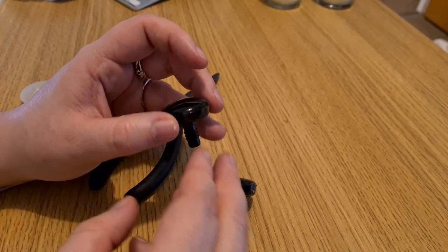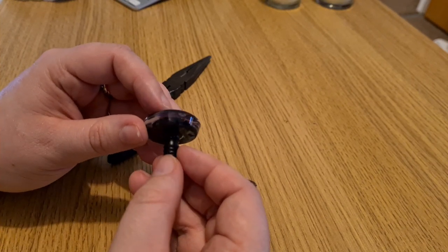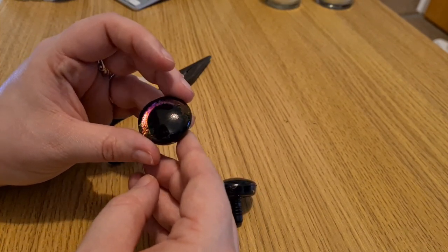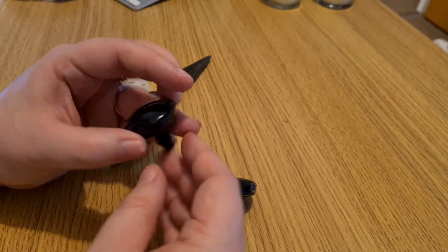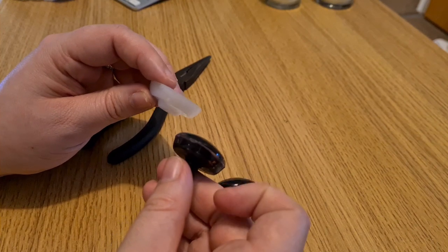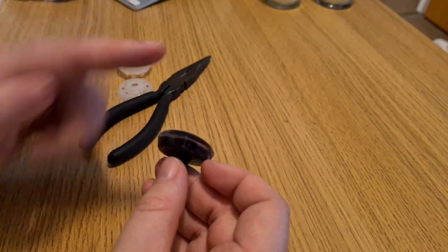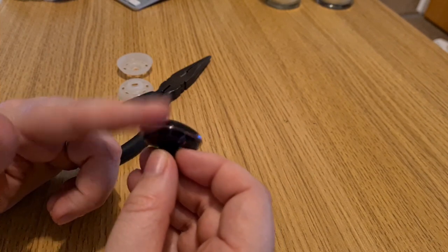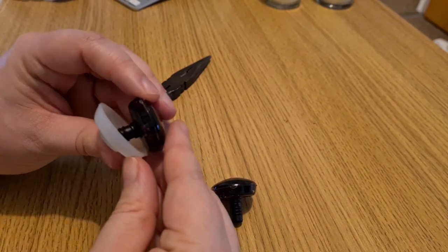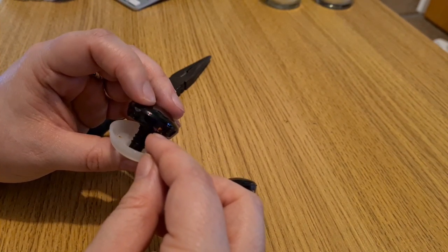Today we're looking at how to insert these 3D holographic eyes by Dark Side Crochet. It's important to do it correctly as it's going to look better and also be safe. The eyes need to be sitting flat against the work — if you don't push them in enough, the eyes just sit against the crochet and stick out.